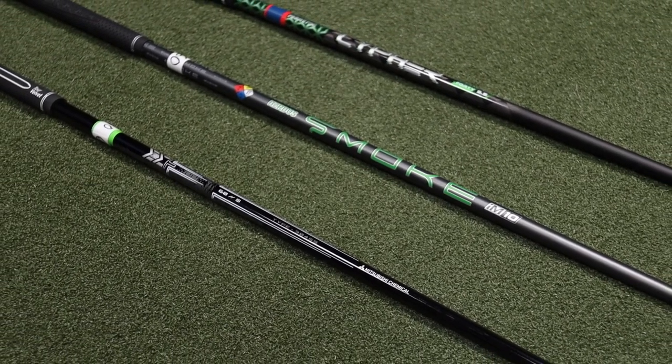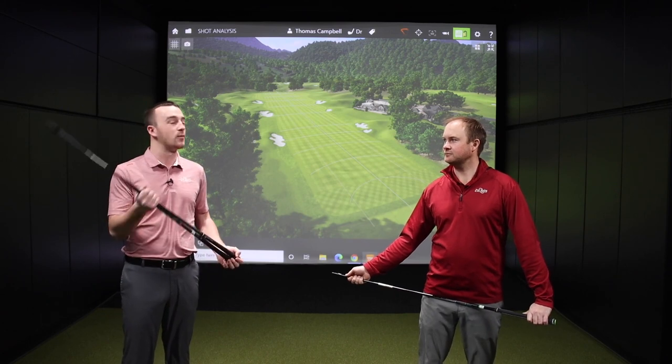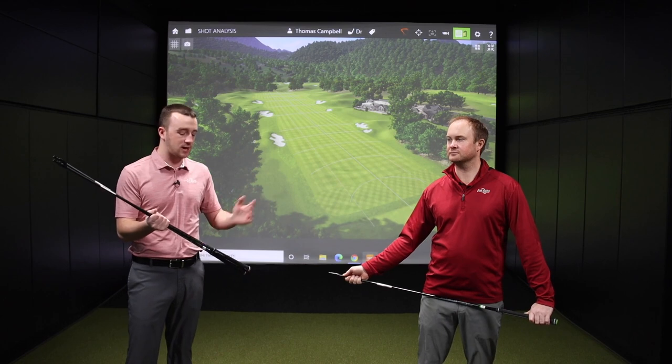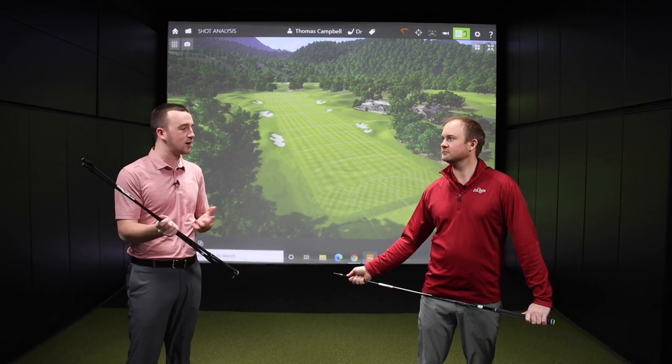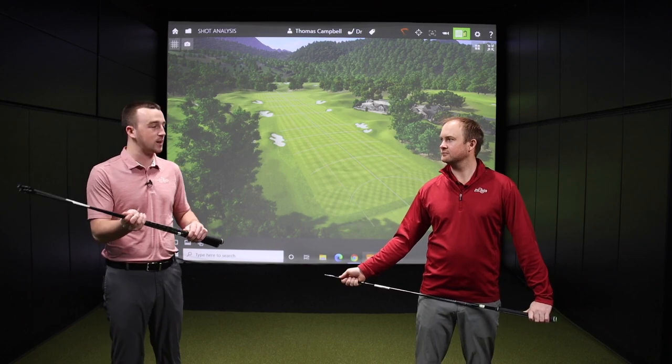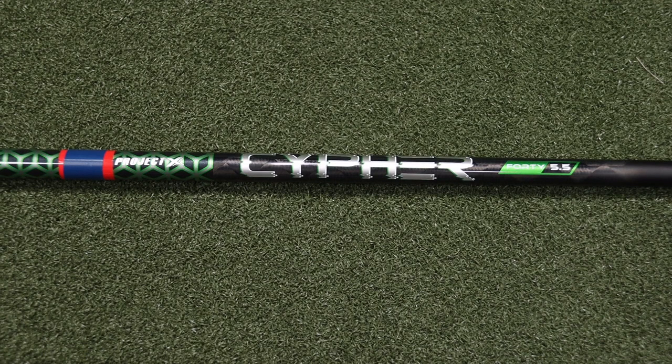Getting the correct shaft into the driver is of the utmost importance in a driver fitting. So we're going to go through all three here, going from lightweight down to the heaviest or stiffest. The Project X Cypher I have in my hand here is the lightest of the three stock shafts in the Epic Drivers for 2021.